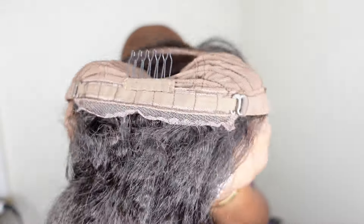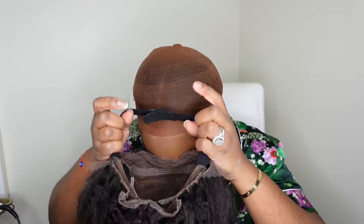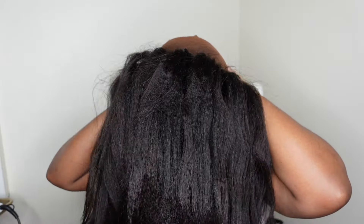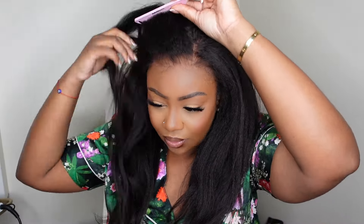She comes with an adjustable elastic band inside, and I like that it has her name on it. Here's a look at the nape as well as the full inside construction of the cap. I like to give you a pre-game of what we're dealing with so you know what you're getting if you want to purchase. Here's what she looks like on, and from the back — we're dealing with a 16-inch beautiful pre-everything wig.